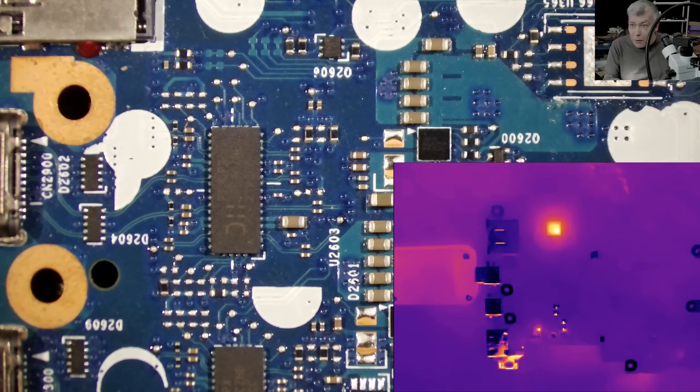Plugging in a charger — this is really nice for diagnostics because now I'm hands-free. If I have to check with a multimeter or with the power supply, I have both hands available. This is really important in our repair business. And you can clearly see that chip is getting hot, right?